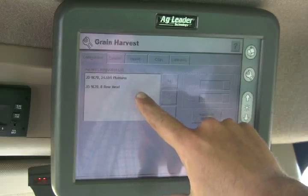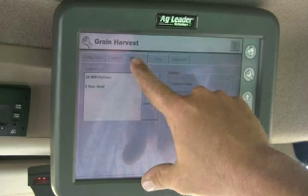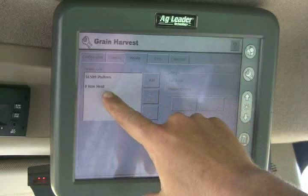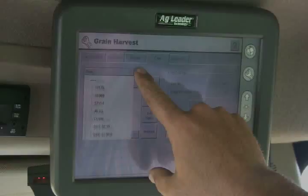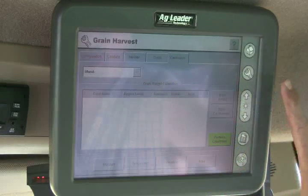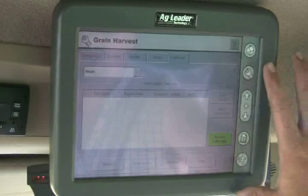From the setup button we can get into grain harvest, planting, seeding, tillage, cotton harvest, and application. Under grain harvest we have our different harvest configurations — basically a combination of which combine (we have a John Deere 9670), which headers (we have a 35-foot platform and an 8-row 30-inch corn head). You can set up crops, variety, and this is where the main calibration pages are. We haven't done any calibrations yet and we're in wheat harvest.